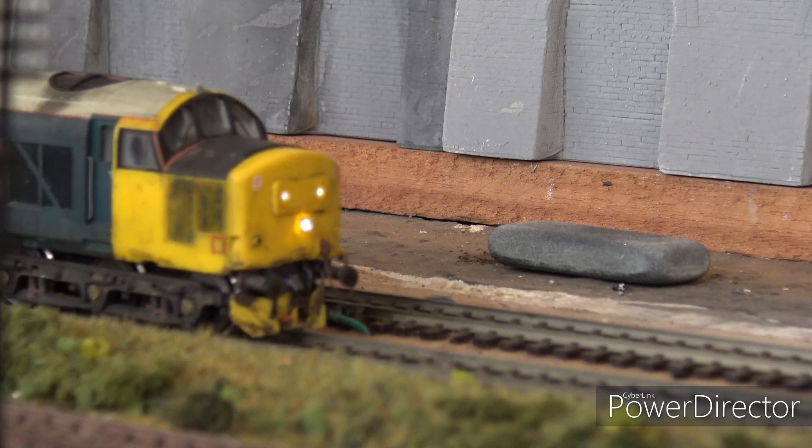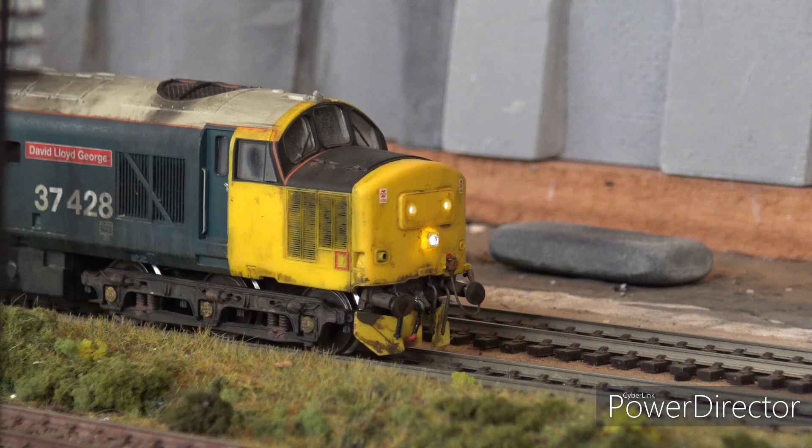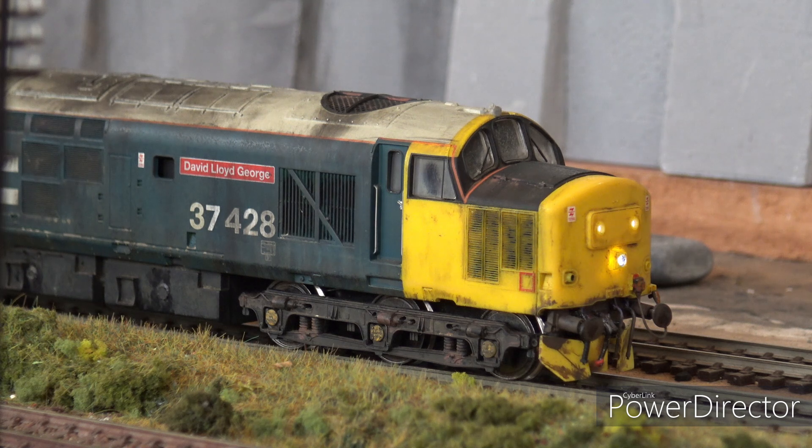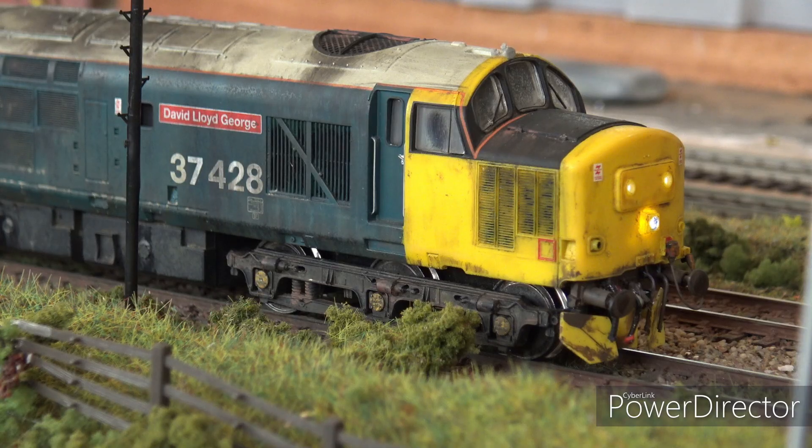They did come with a multitude of sins. This was the first release - you can hear it's got a bit of a grindy gearbox. This is David Lloyd George and I received this in 2006. It arrived here in Kampala and the reason I got it was it was a locomotive that appeared to be good value for money, given its centrally mounted motor, when you were looking at 50 or 60 pounds for a Bachmann.